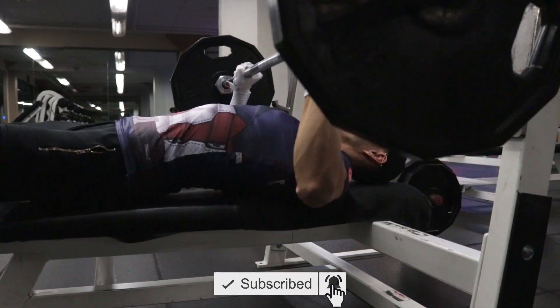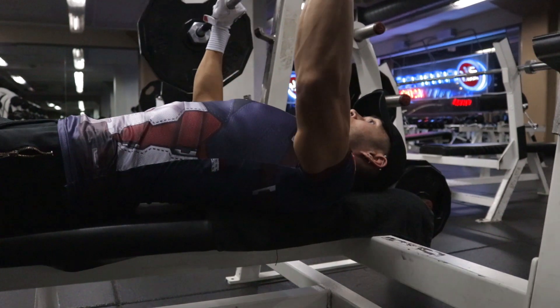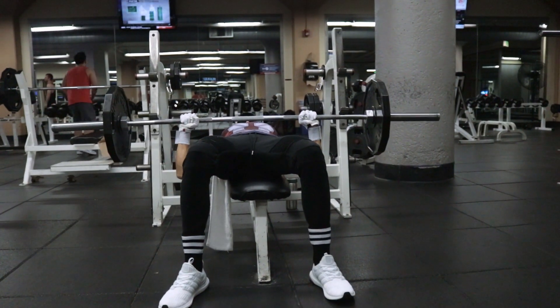So a straight, neutral back on the bench is what you'll want. Very minor arch, if any, and with both feet planted on the ground.